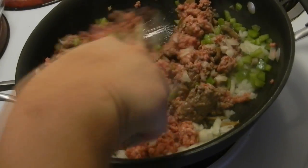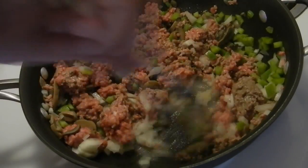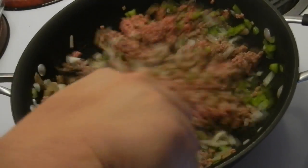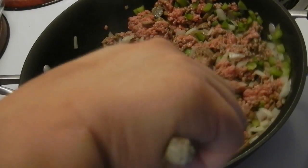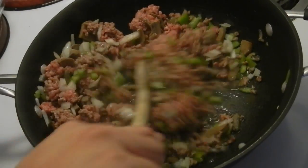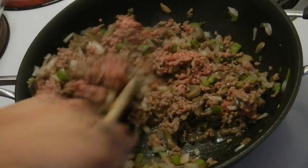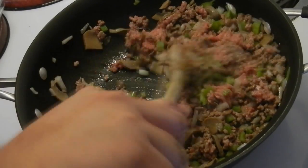Meanwhile, I've preheated my oven to 400 degrees. I know everybody on the mainland is thinking oh my god it's too hot to put the oven on, but we have heat pretty much every day of the year here, so if we didn't cook in the oven or on the stove when it was hot, we'd never cook. We're pretty much used to it — you just sweat a ton, rehydrate, and deal.